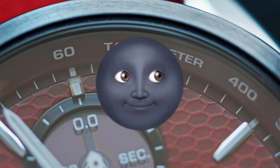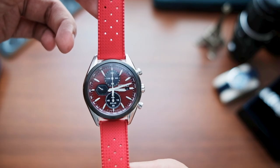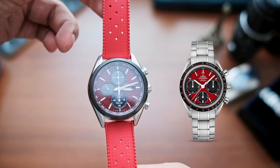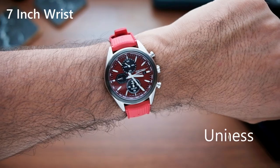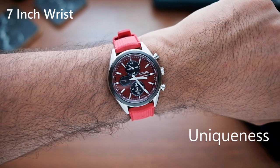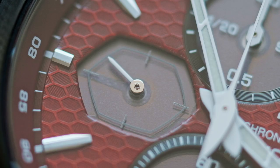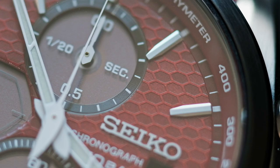Unless, of course, a new piece comes along. While I see a resemblance between this and the Omega Speedmaster, I still think this watch has a place in a chronograph-themed collection. A unique design feature that makes it striking is the use of a PVD-coated black bezel, unique sub-dial shape, and the honeycomb textured dial.